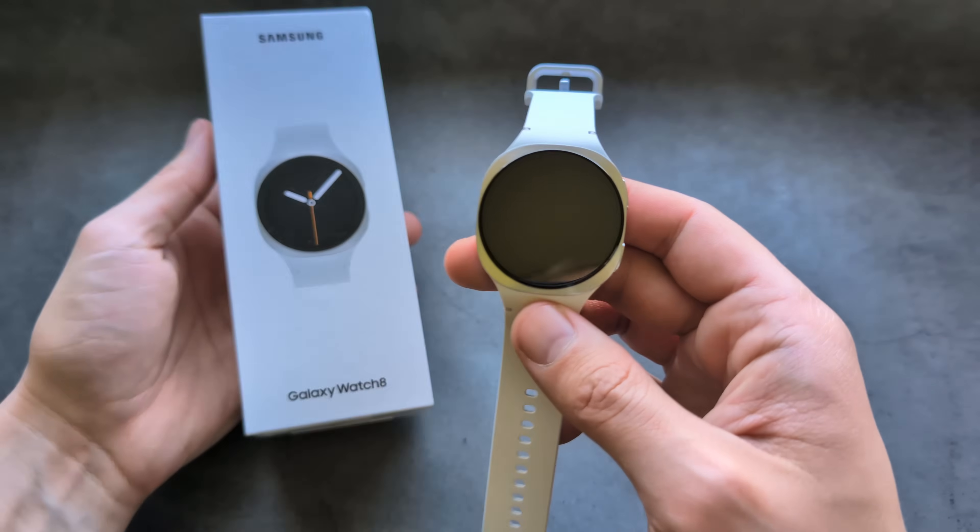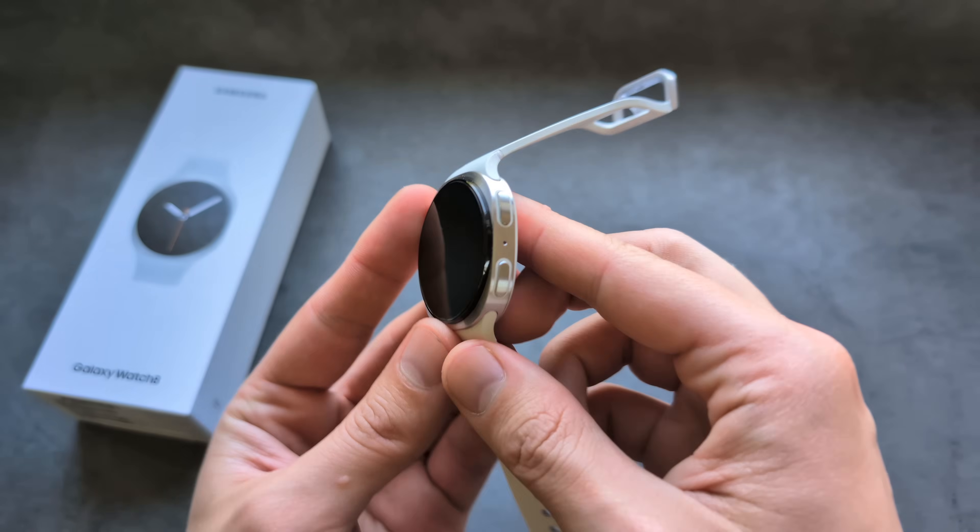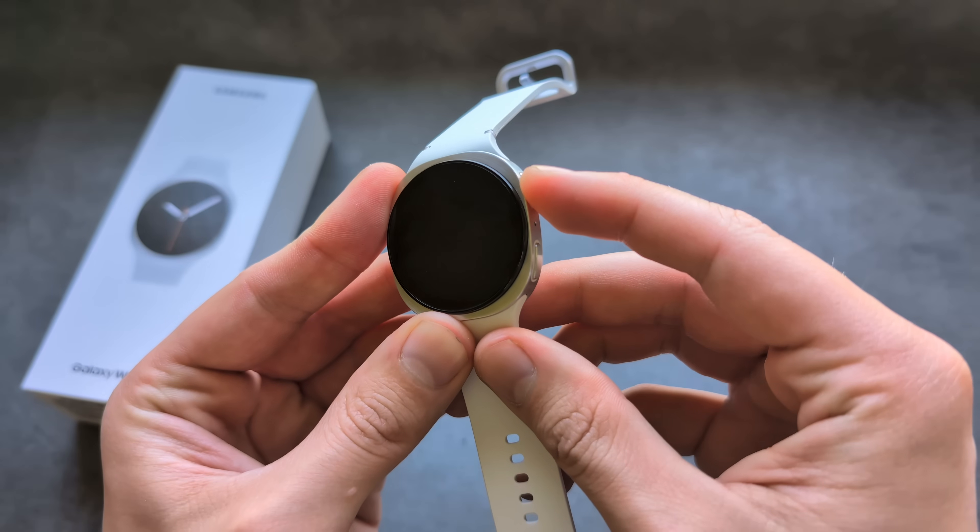Let me show you how to set up and use your Samsung Galaxy Watch 8. First, to turn it on, simply press and hold your upper button.